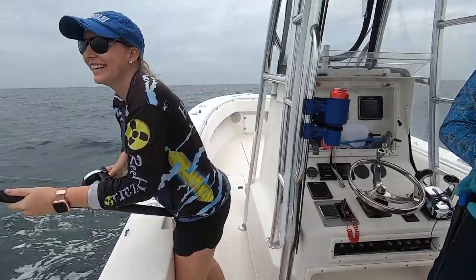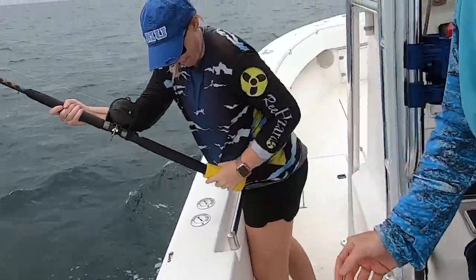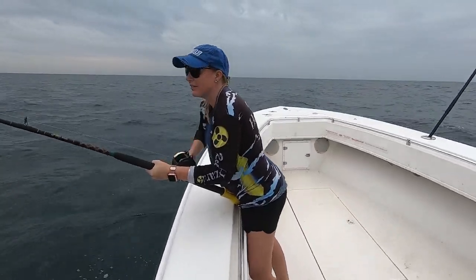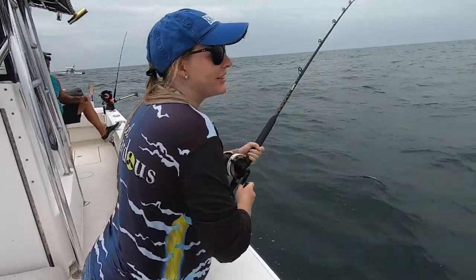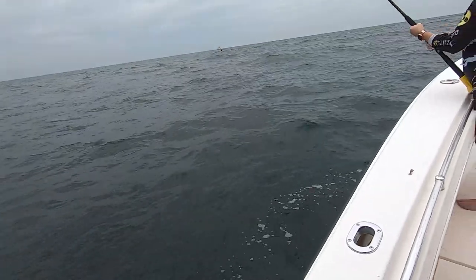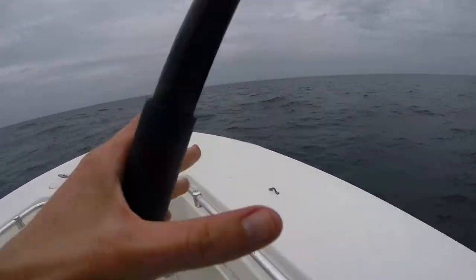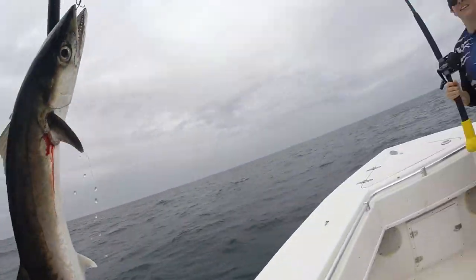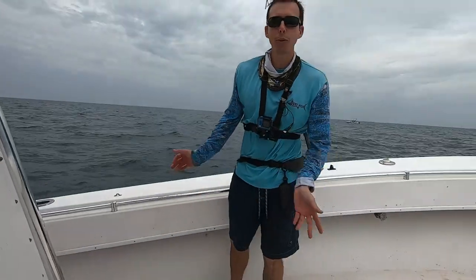Fish on! All right guys, seems like a pretty good one. I told you — all I had to do was lay down, sit on the beanbag, and we'd get a fish on. Let me know when you see him, should be close. He's moving up front, just like we like him to. There we go, guys — caught a kingfish! Good job. One down, let's see if we can catch some more.